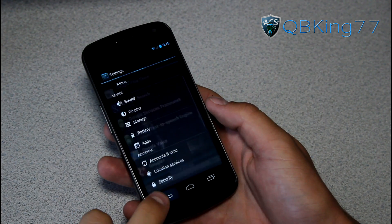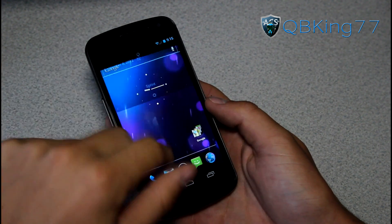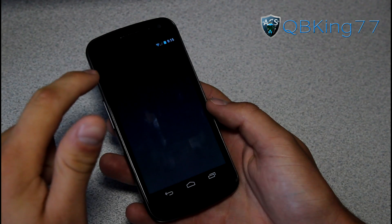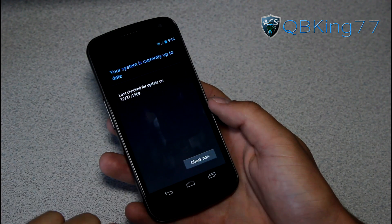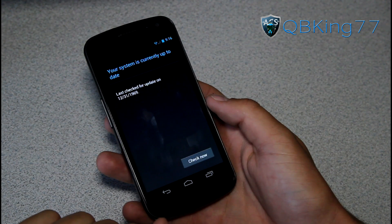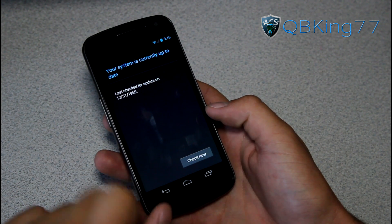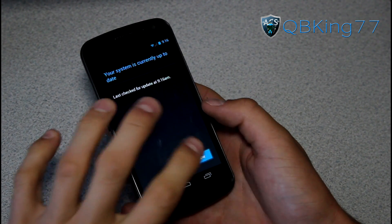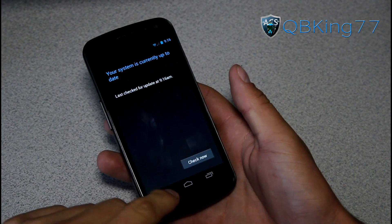Go ahead and back out of that. Now go back into settings, go to about phone, and now try and do a system update. Go ahead and hit check now for a system update. This says last check for an update on 12:31. So it did not work, which is OK — there are a couple other things we can actually try.